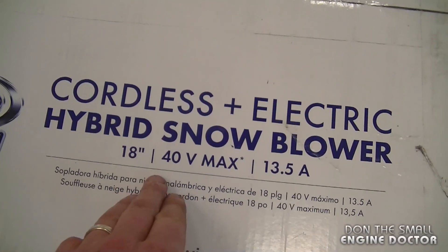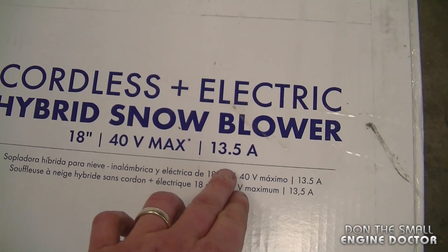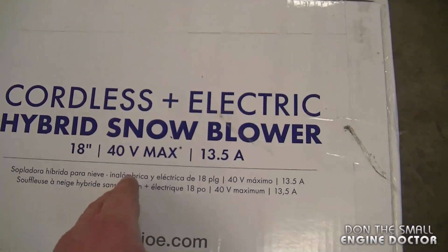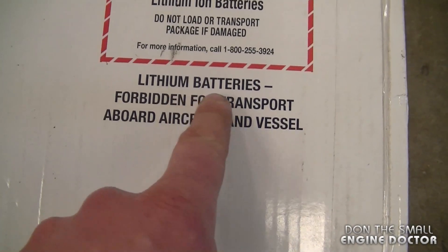Here are some of the specs on the box. It's 18 inch, 40 volt max, 13.5 amp. Now this one is cordless and electric, so you can use it with the battery. If you don't like using just the battery you can actually use an electrical cord. And by the way, it is a lithium battery.